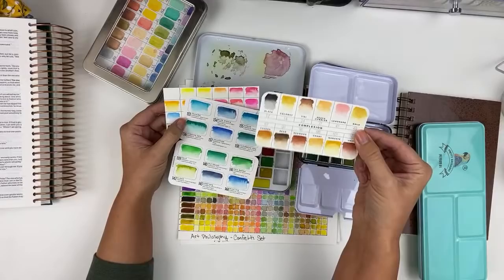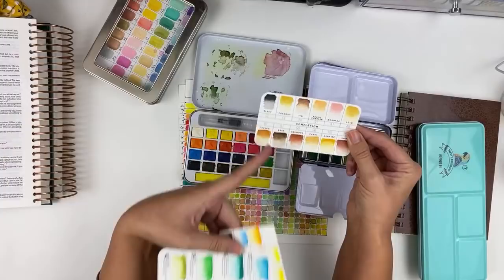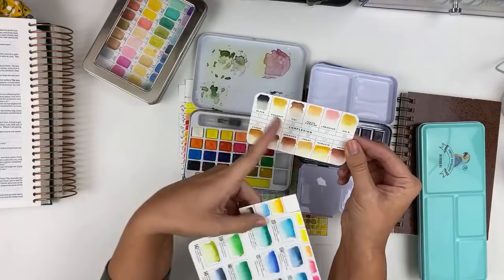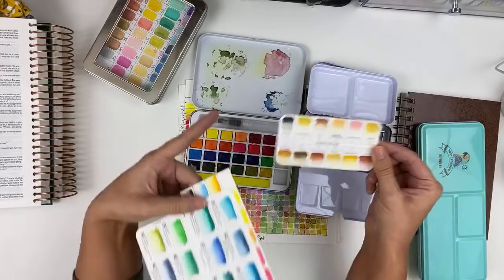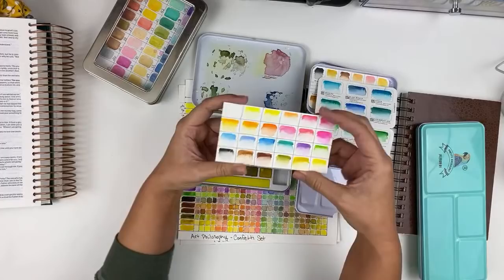The Complexions set is perfect if you're not wanting to mix to get specific skin tones, or you can use these as bases and add a little more green for olive, a little more pink. If you're not somebody who paints people — I don't paint people — this is great for fall as well if you're doing leaves and fall greenery. I also like to take these and mix them into other colors to give a little more earthy tone, so this might be more of a specialty palette. This one is really really pretty and I've used it quite a bit. Here are the swatches of the Confetti set.